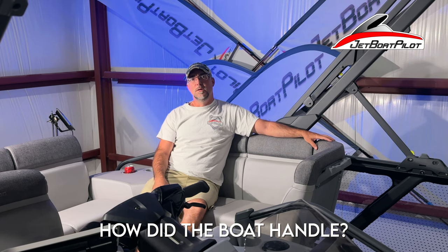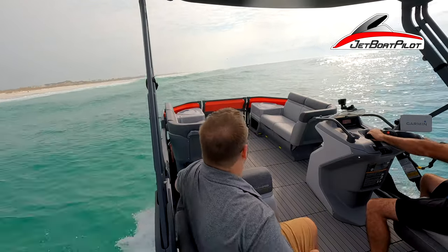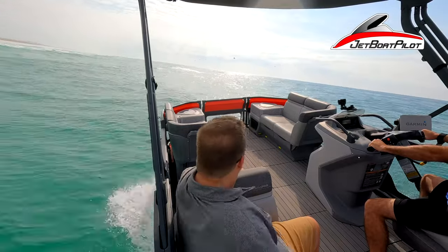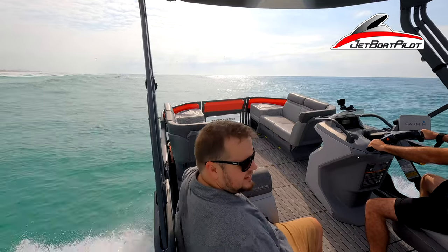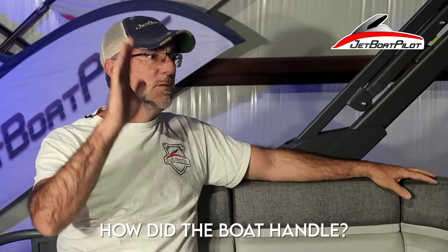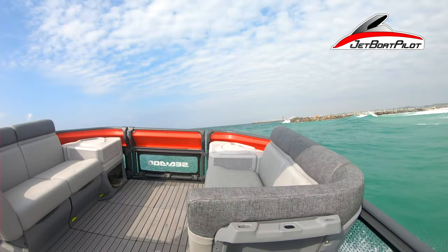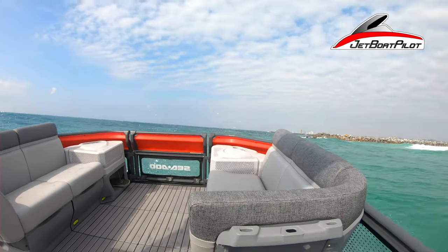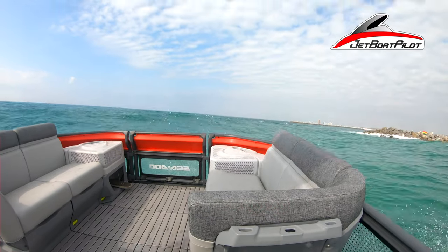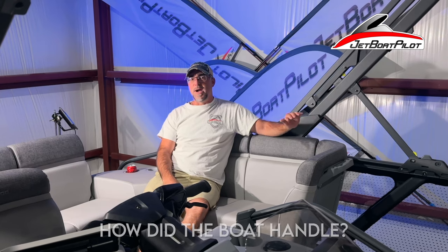How does the boat handle when you're out there in the rough stuff? I was actually really surprised. This boat, although 18 feet and very lightweight, felt like a much heavier boat. I'm used to driving V-hulls — more traditional rough water boats — and those tend to hit the water hard with a jarring impact. But this boat, honestly, surprised me because it's got triple tunes. It was really stable and a lot smoother than I expected, especially for a lightweight boat. Definitely better than expected.